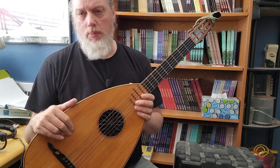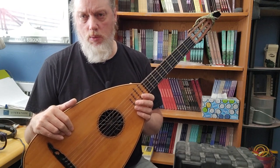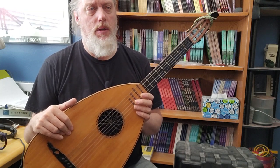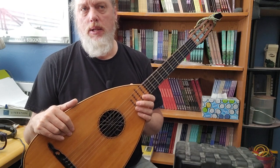He shores up braces, cleats cracks, works with soundbars and tonebars, replaces stuff internally, and fixes really bad splitting woods.